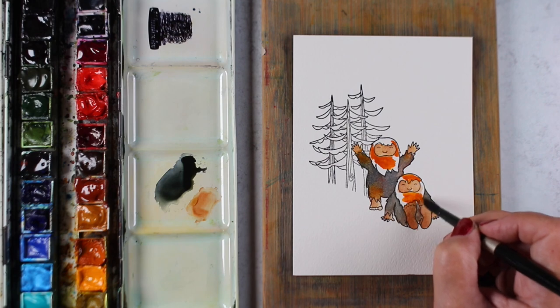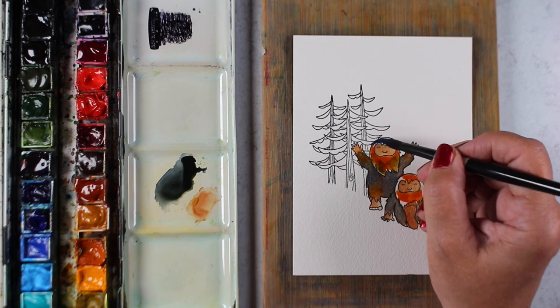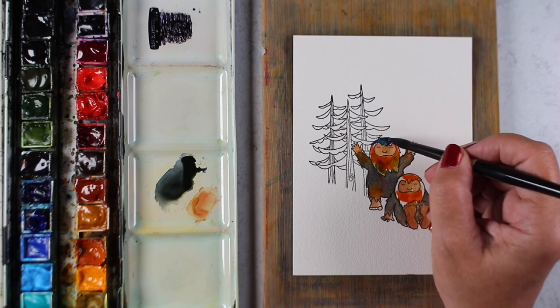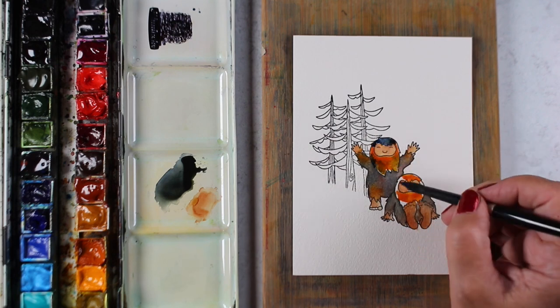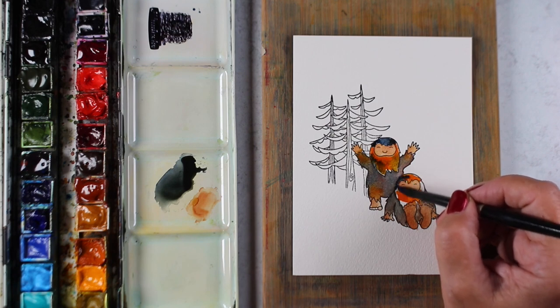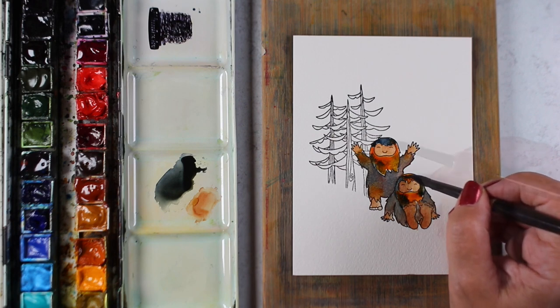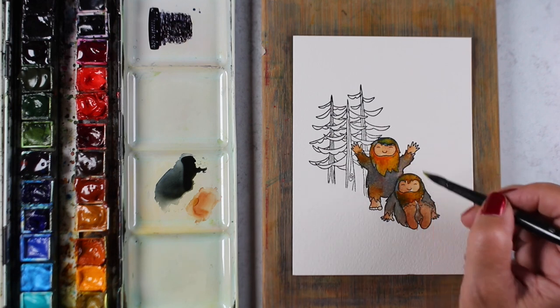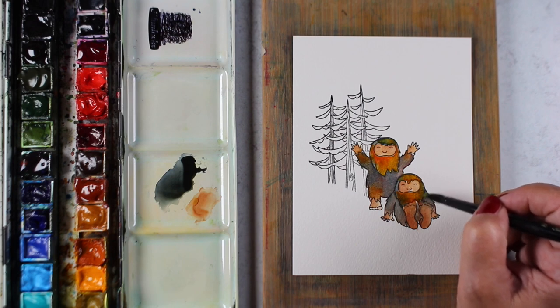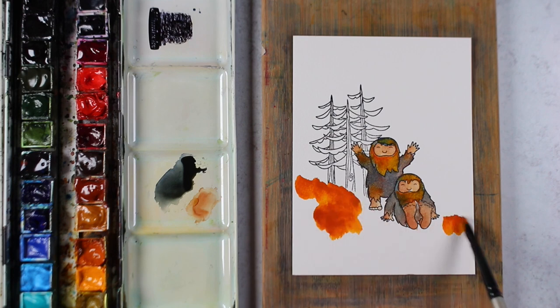I decided to use the Aussie red gold and the French ultramarine blue in their hair because I wanted their hair to match the ground I'm going to put underneath them. I thought it would be cool because Sasquatch hides — I live in the Pacific Northwest and that's where Sasquatch lives, but nobody ever gets to see him because he's got good camouflage. If his hair on his head is the same color as the grass on the ground, that's why we can't find him, right? I have my own theories on how these things work!